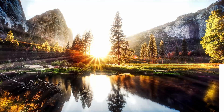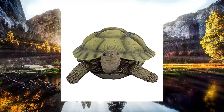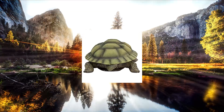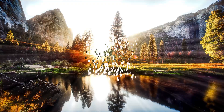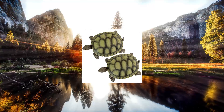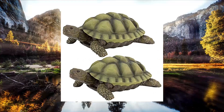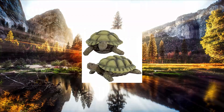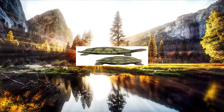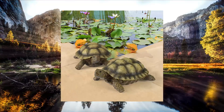Design Toscano QM 91,887,611 Gilbert the Box Turtle Garden Decor Animal Statue. Hand cast using real crushed stone bonded with high quality designer resin. Each piece is individually hand painted by our artisans. Exclusive to the Design Toscano brand and perfect for your home or garden.